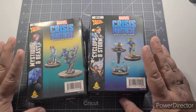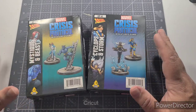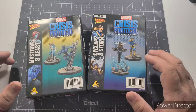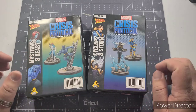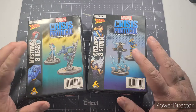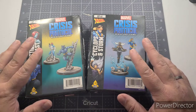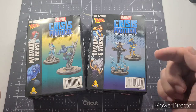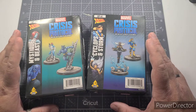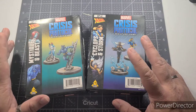Here I have two character packs, both labeled as X-Men. Most packs will come with two figures in them. Some larger figures come with only one — for instance, the Hulk, Mr. Sinister, and a few others — because they're much larger with a lot more going on. When you buy the starter pack, you'll get a bunch of miniatures: a variety from Avengers on the hero side, Spider-Man, Red Skull, Doctor Octopus, and a few others.